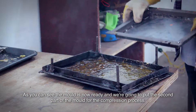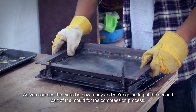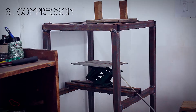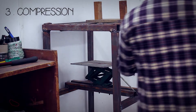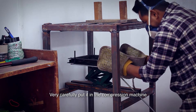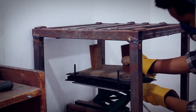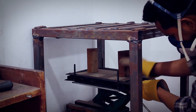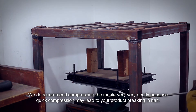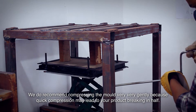As you can see, the mold is now ready and we're going to put the second part of the mold for the compression process. We do recommend compressing the mold very gently because quick compression may lead to your product breaking in half.